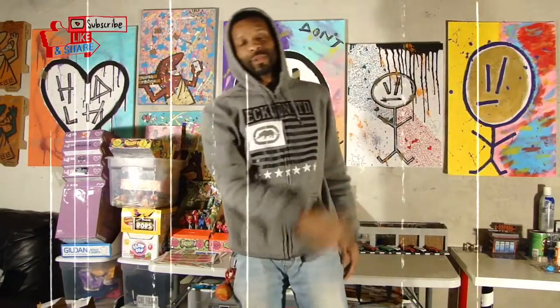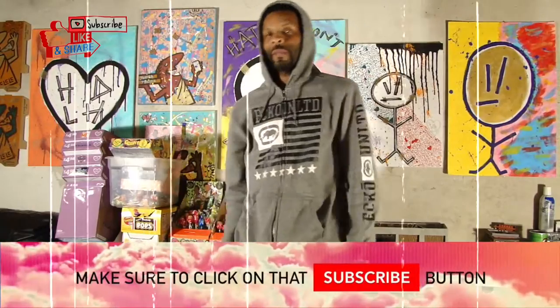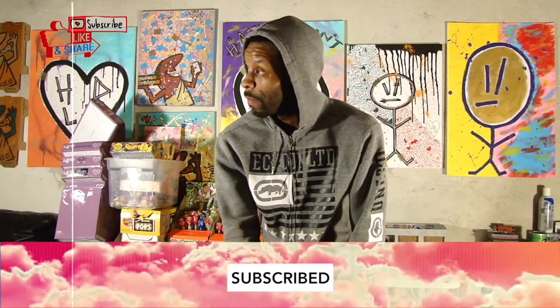Yuzzo, what up YouTube, what up Team Raheem, how's everybody doing out there. Hope everybody's doing fine. Don't forget to subscribe so you can join Team Raheem, hit that notification bell so you don't miss a video.